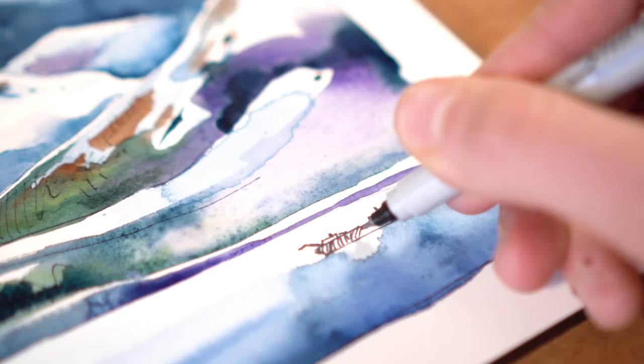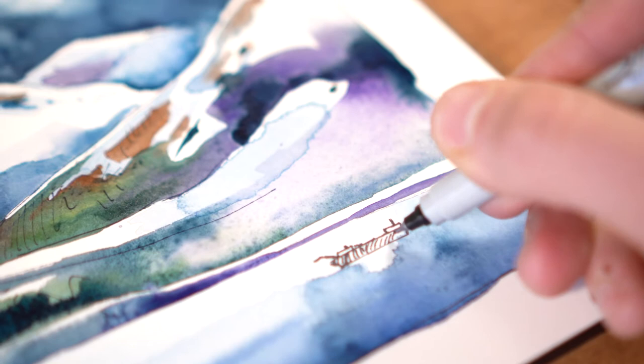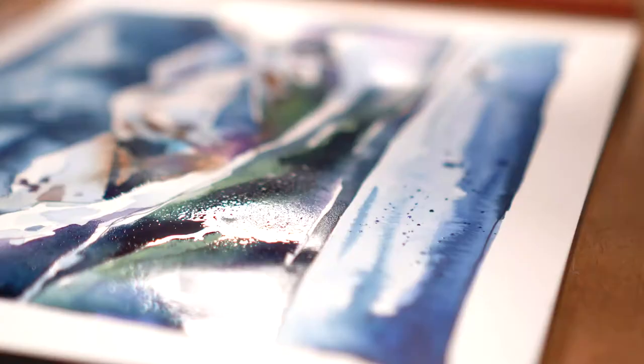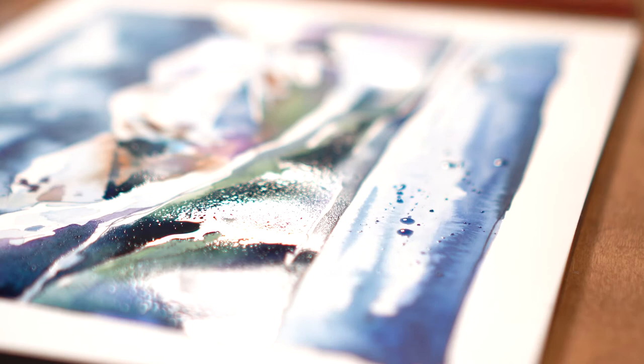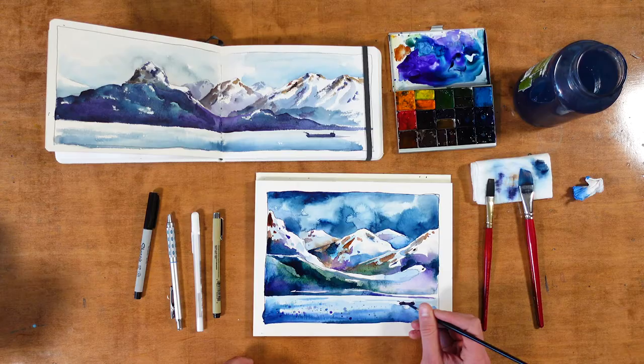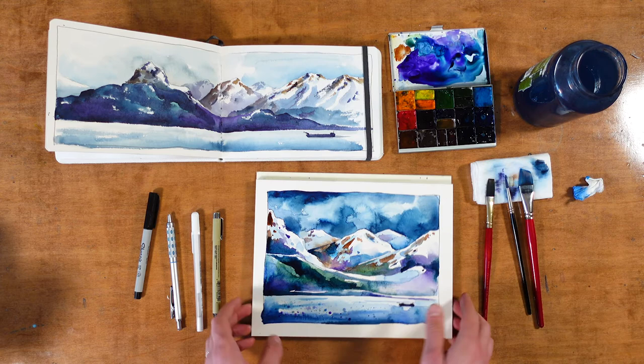Right over here in the corner I'm going to make a very small massive ship — they are absolutely colossal, but compared to the mountains they just look like toy boats. If things weren't random enough, I'm just going to flick a little bit of splashes of paint just like this, to give that organic feel that the ocean really brings. And once those dry, it's just time for another coat on the boat, and then I think that should do it — bring the whole thing together.